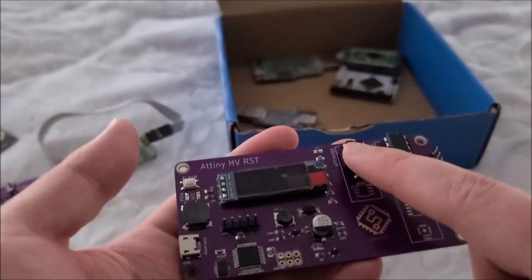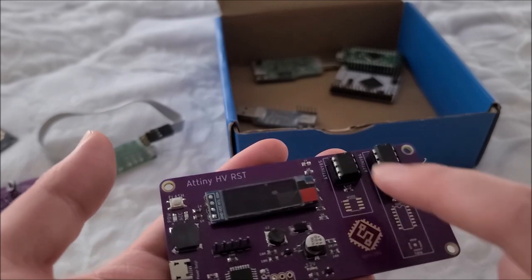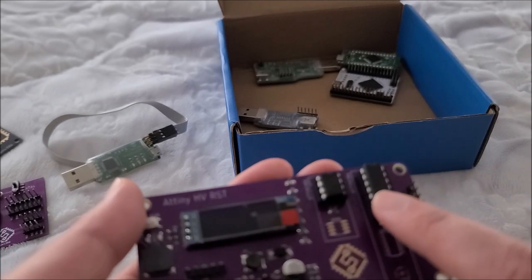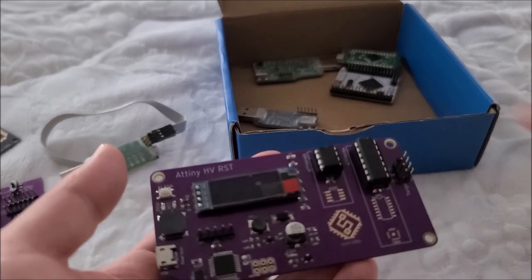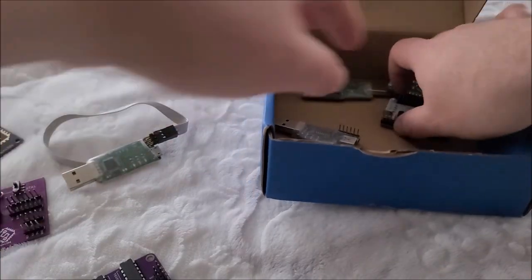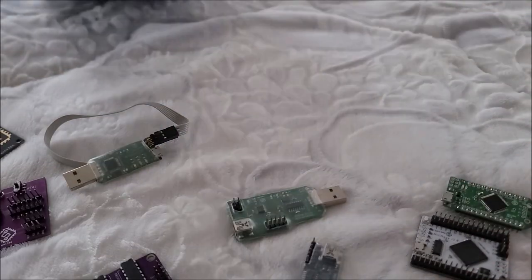I have this working for the ATtiny 85 series — that includes the 25, 45, and 85 — as well as the 84, 44, and 24 series chips. I can handle both, though obviously not at the same time.